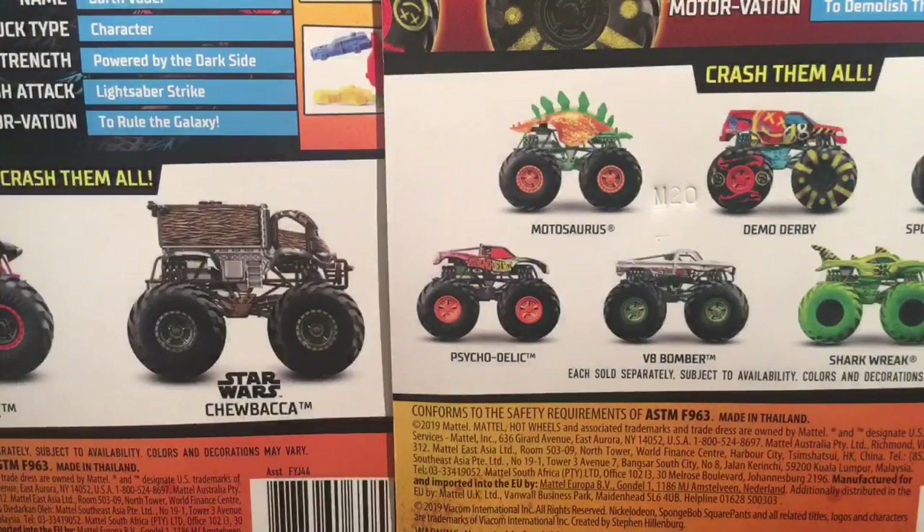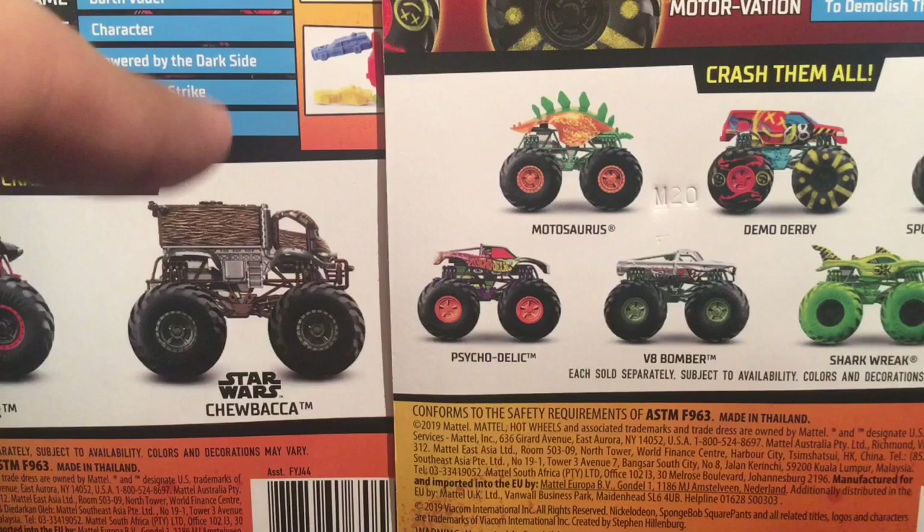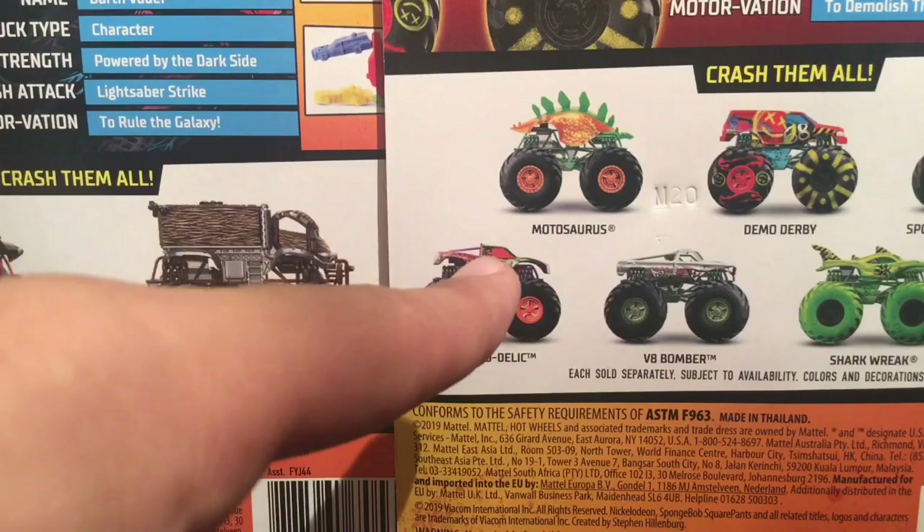What is up everybody, Monster Gem Fanatic here back with another Hot Wheels Monster Trucks unboxing video. Today we will actually have two unboxings in the same video — we will have a Star Wars truck and then we will have a Hot Wheels monster truck. We are going to get on with the Star Wars truck first.